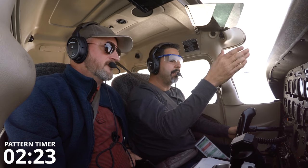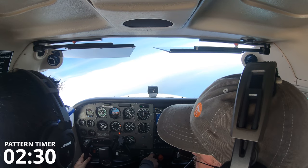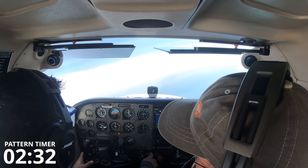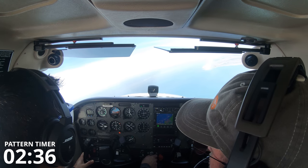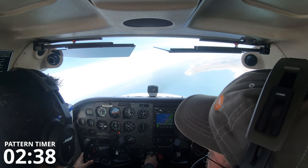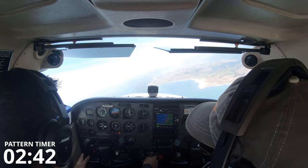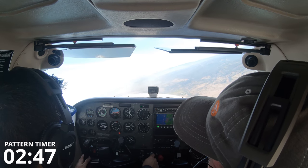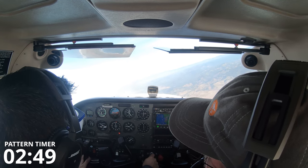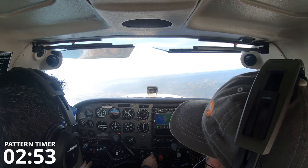When I hit 4,000, even though I haven't completed my turn, do you want me to level off? Yeah, that's part of the challenge — this will happen to you in real life. You come to your altitude in the turn, so now you have to level off while turning. Okay, so technically we're in our 30 seconds of cleanup.